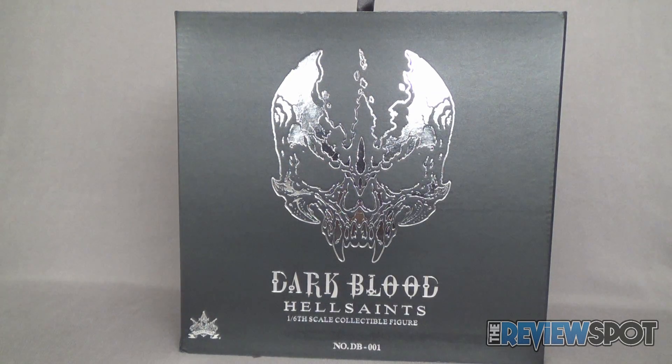Spot's going to take a break now and get this completely out of box. When we come back, we're going to get a better look at the Dark Crown Toys Dark Blood Hell Saints 1/6 scale collectible figure.